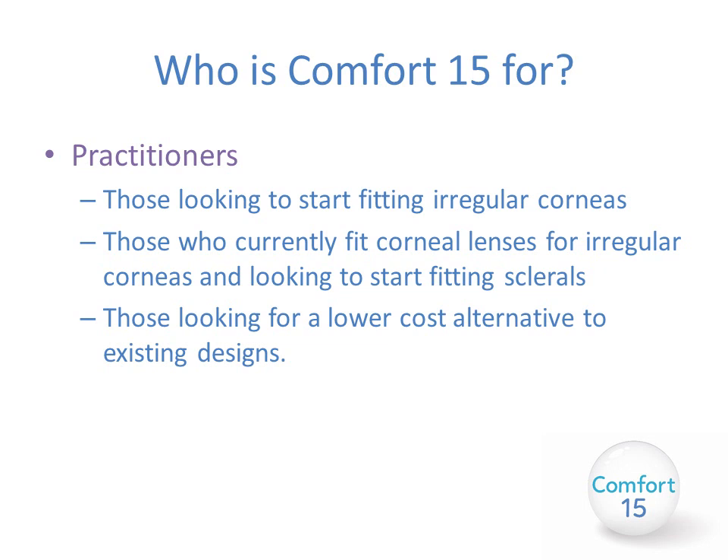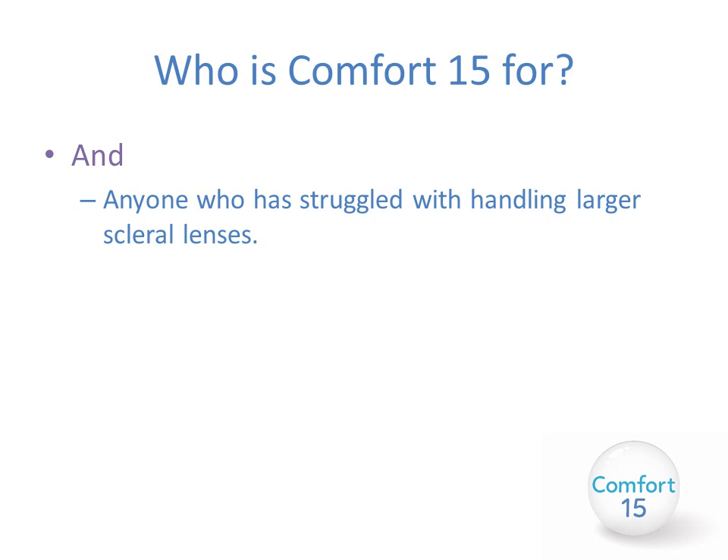For practitioners, the Comfort 15 suits those looking to start fitting irregular corneas but unsure where to begin, those already fitting corneal lenses for irregular corneas and wanting to start fitting a scleral lens with something more straightforward, those already fitting scleral lenses but looking for a lower-cost alternative, and anyone who has struggled with handling larger scleral lenses — the Comfort 15 is just 15 millimeters in diameter, making it very easy to handle.